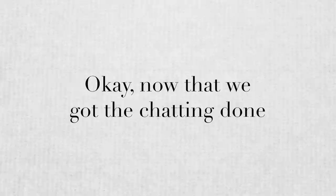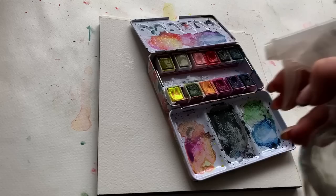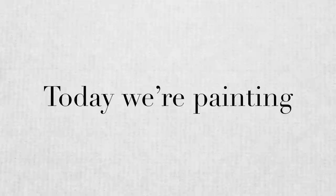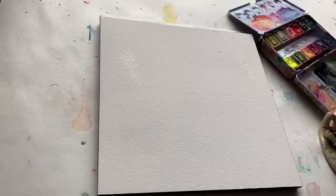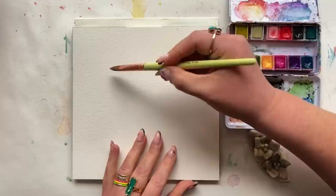Now that we've got the chatting done, let's get into the painting — and this isn't just your regular loose watercolor tutorial. I'm going to show you how, step by step. Today, my friends, we're painting puddles. I know we usually try to avoid puddles in watercolor, but today is all about color puddles, and it is going to really change things for those of you looking to loosen up with watercolor.